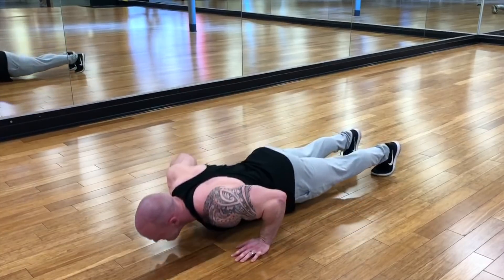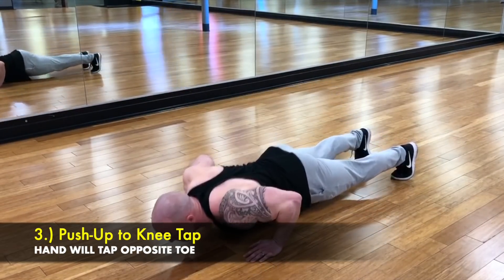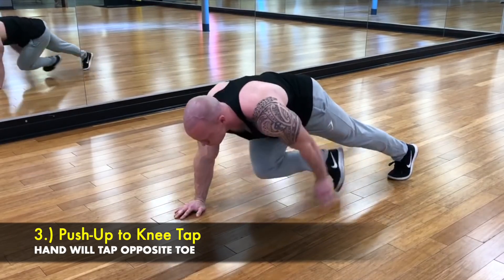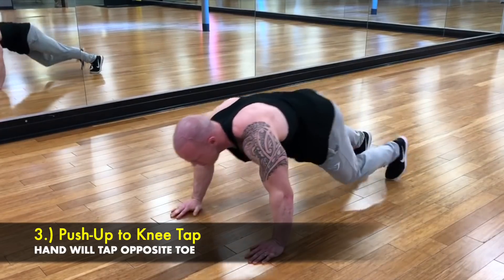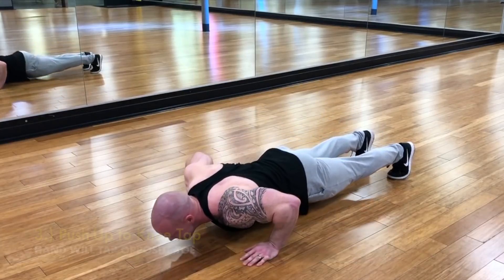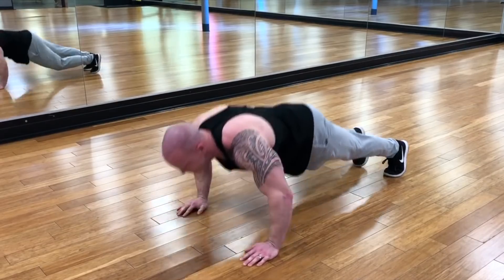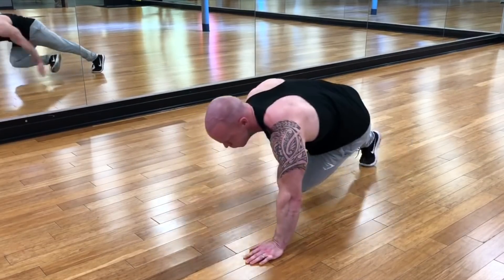The third one is a push-up to a knee tap. You bring one hand to the opposite toe, driving your knee up across your body, working the core a little bit. You can see the concept here — each exercise is going to be working the core a lot, shifting your body in different directions.